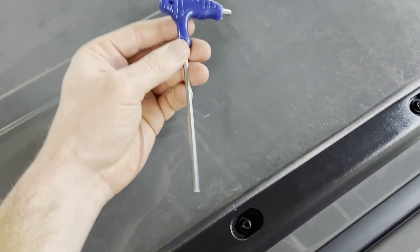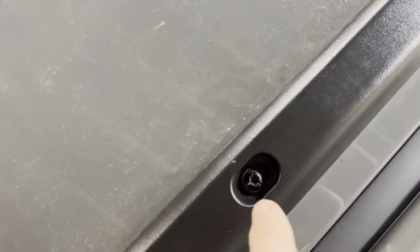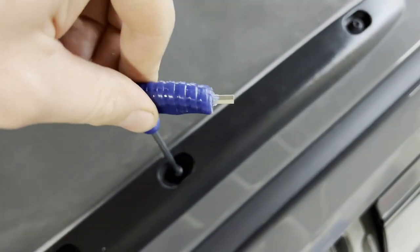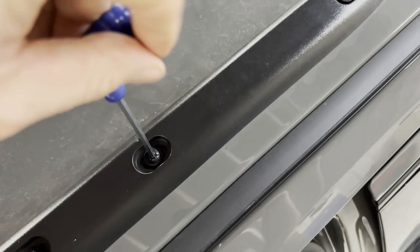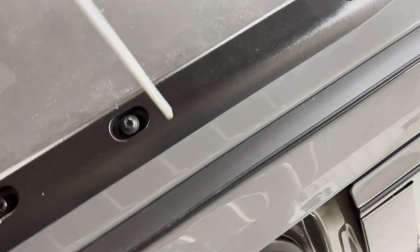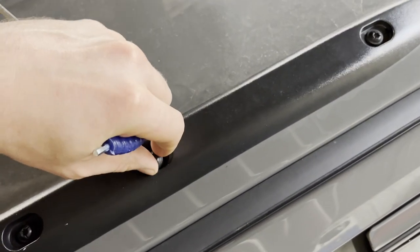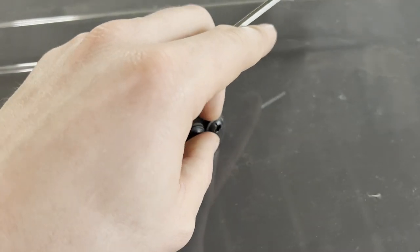The instructions say to use the provided allen key to remove the factory bolts. However, on this vehicle they are technically T30 Torx bits. The allen key provided does grab enough to remove them, but if you have problems, use a T30 Torx. This may vary by year and model, but the allen key did work on this one.